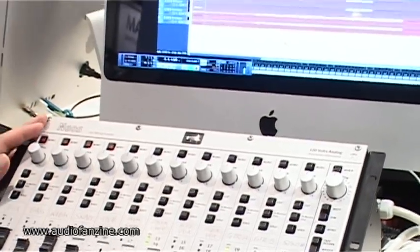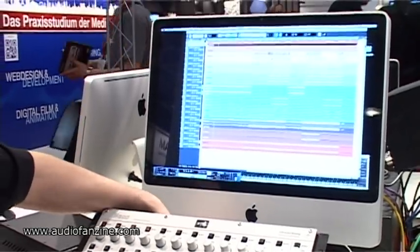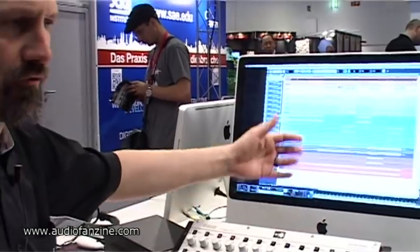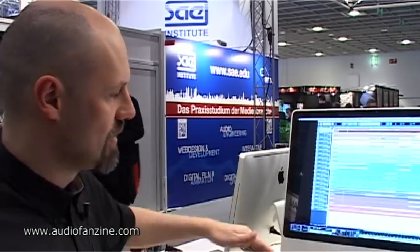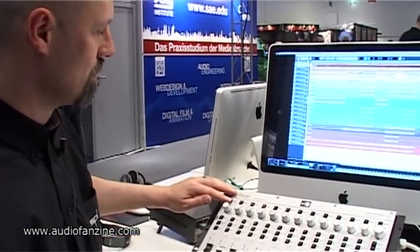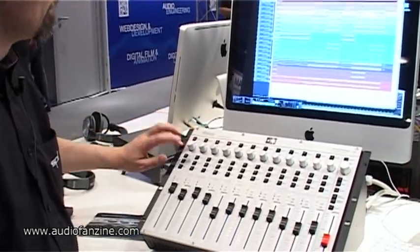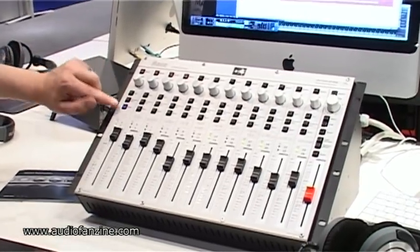Basically, it's very simple what to do with it and how to work with it. In the back, you have three 25-pin connectors, so if you come from your converters out of the box, you go in there. Then you have the 24 channels here. Each channel has a mono button and a panoramic control. You can mute or cut the channel, and you can solo the channel.